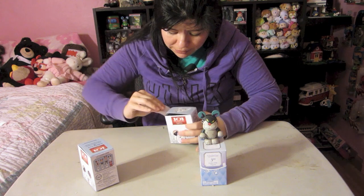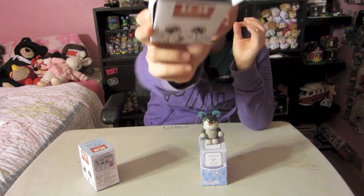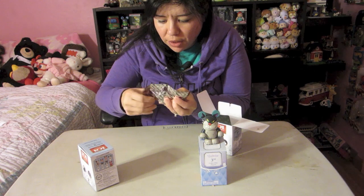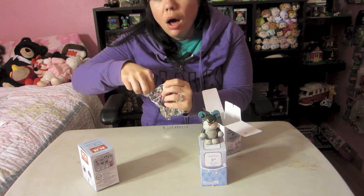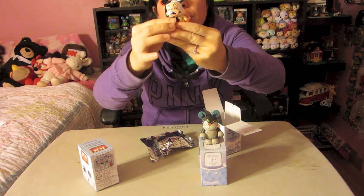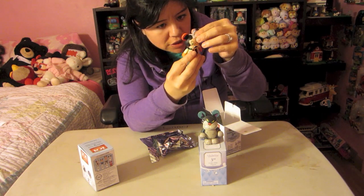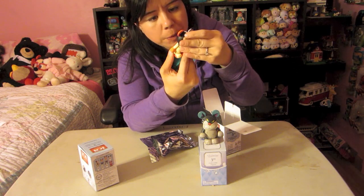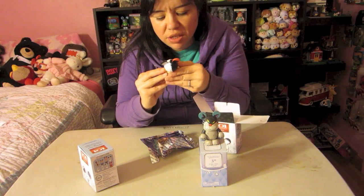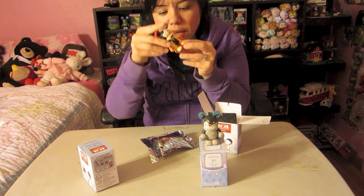Here are all the ones from 101 Dalmatians. I'd really like Cruella De Vil - she's at the top of my list - and either Anita or Roger would be cool. I love this box design with all the little paw prints; they really paid attention to detail. This one feels kind of like a puppy, but let's see... Oh yes! I got Cruella De Vil, absolutely the one I wanted most from this series. She's my second or third favorite villain!